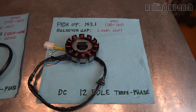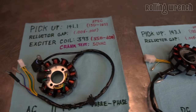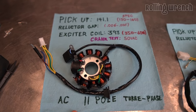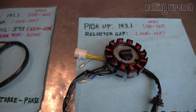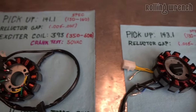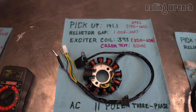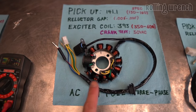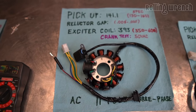Now we've got the 11-pole stator — same process, except this is AC and it's 11-pole instead of 12-pole. It has an exciter coil, whereas the previous one didn't. The exciter coil wire is the red with the black stripe. You only need to do the exciter coil test if the engine's not starting. If you're having charging system problems, don't worry about this test — it's purely for no-start issues.